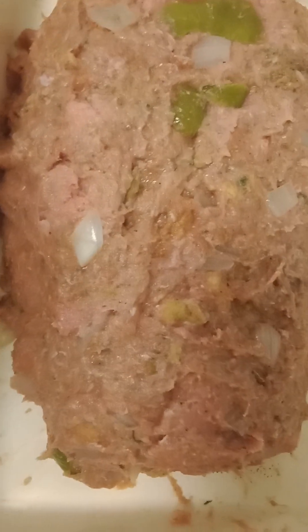So I'm getting ready to put this in the oven, and I'll see you guys when it gets done. Let's do this. Thank you.